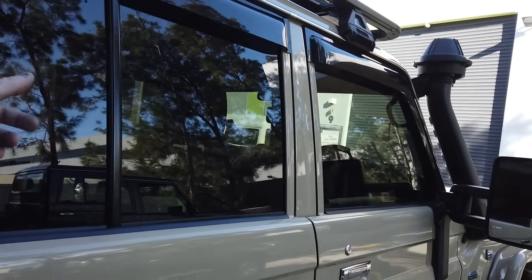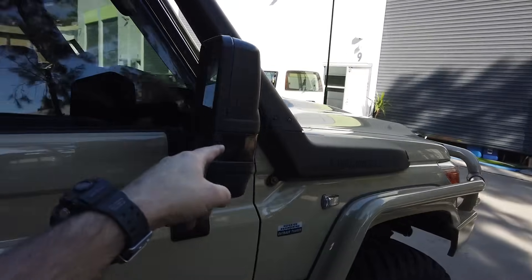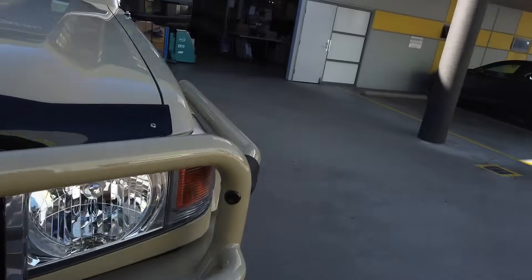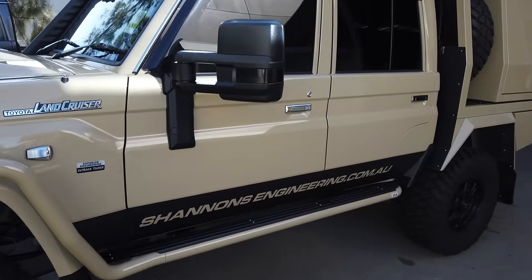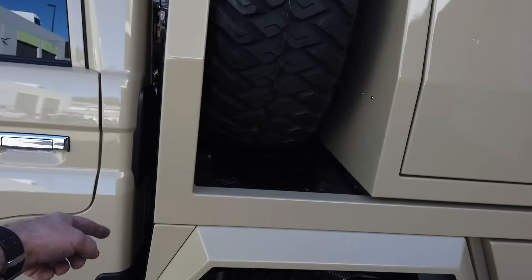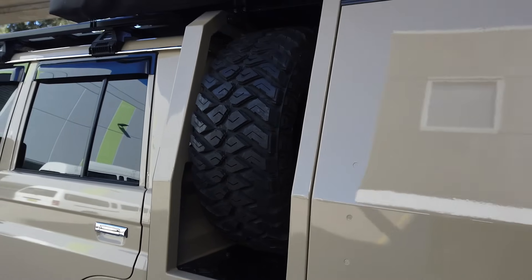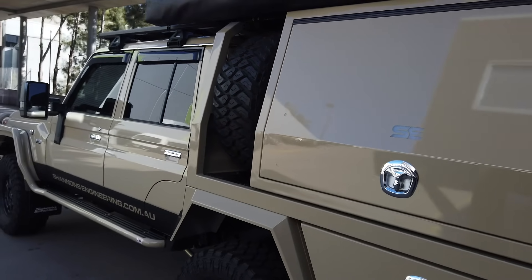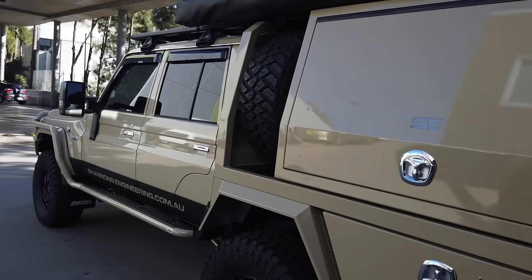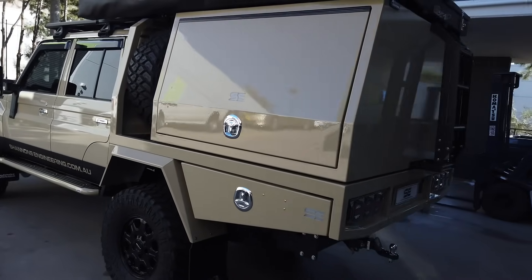Little sun visor things, tinted windows, Ocam towing mirrors. Around this side, pretty much the same — stone chip plate. We've put the tyres up the front on this one; the owner came up with the idea to put the weight over the axle a bit better, as he has the canopy to the very back.